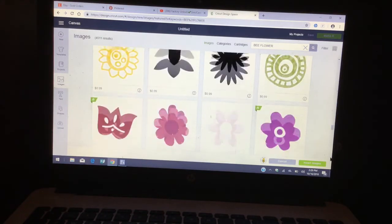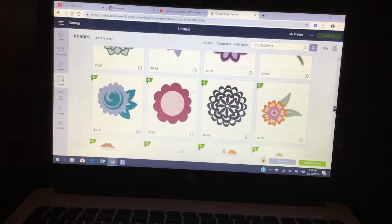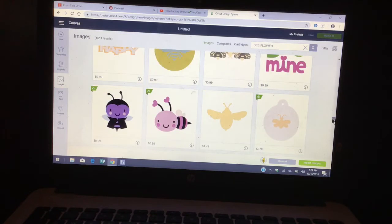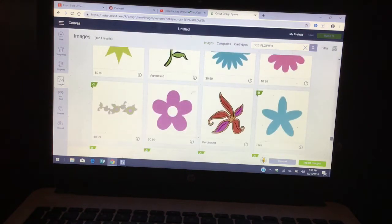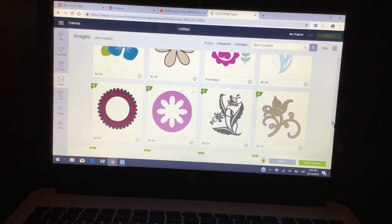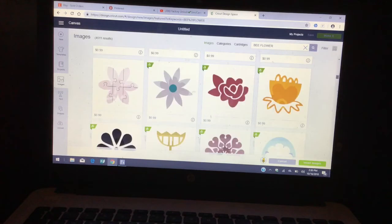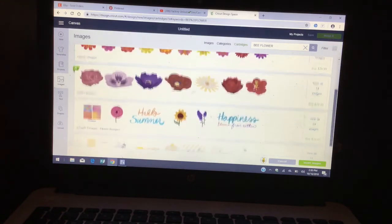I use like three flowers and they are attached to the grass. Let me see if I can find it. Basically you guys are going to choose the flower that you like. I already know where it is — it's in one of the cartridges. Let me see if I can find it instead of going to the cartridge. I think it's called 'Create a Critter.' I'm trying to look for the cartridge — it says 'bee and flower' but it's in the cartridge.